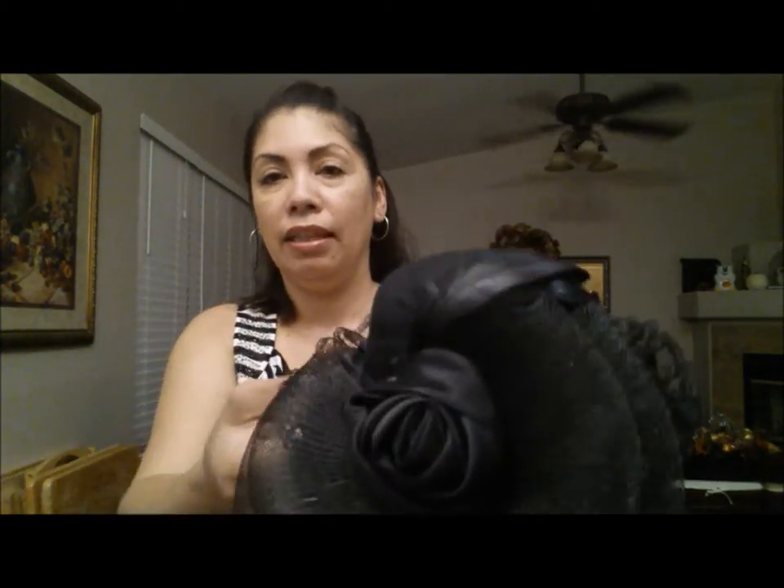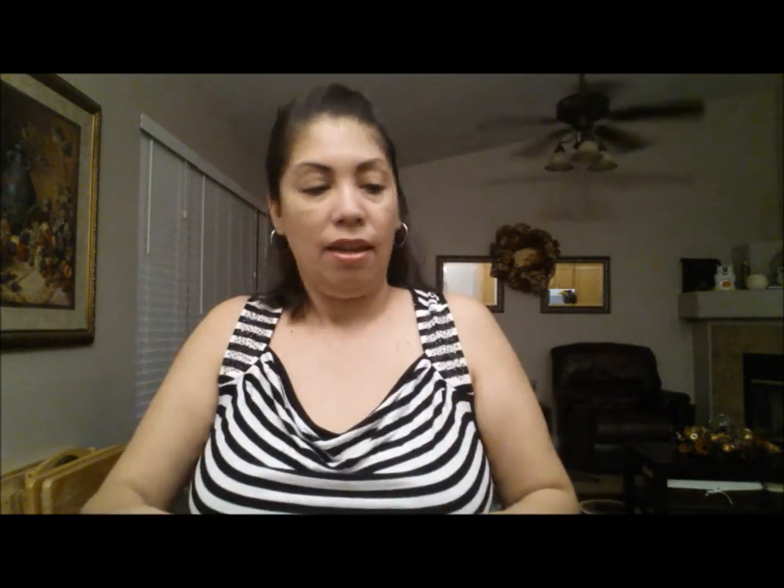I went to the 99 cent store and I picked up a little hat — let me open it so you can see what it looks like. It has little clips at the end here. Also at the 99 cent store I picked up some of this feather boa in black.